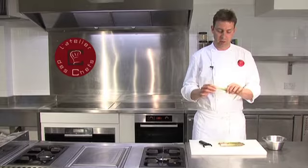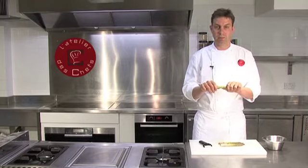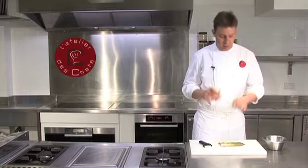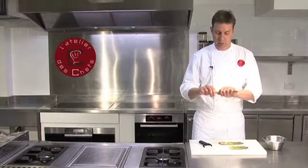What you want to do is just break off the tough base. Asparagus will naturally break where the stem suddenly becomes a bit more tender, so just bend them in your hands and they will snap where they need to.